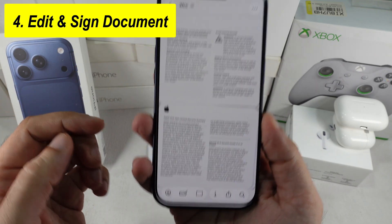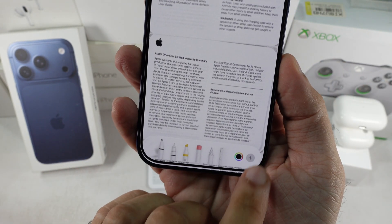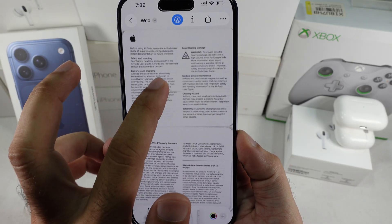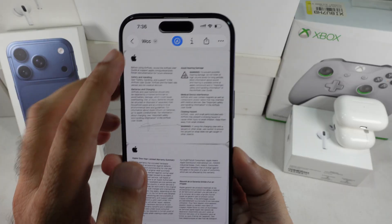To sign and edit a document, tap on the markup icon at the bottom and find the Signature option under the Plus button. Select Signature, resize it and do more. Want to see the page size details? Tap on the little i button at the bottom edge and you'll see PDF size, page size and more.